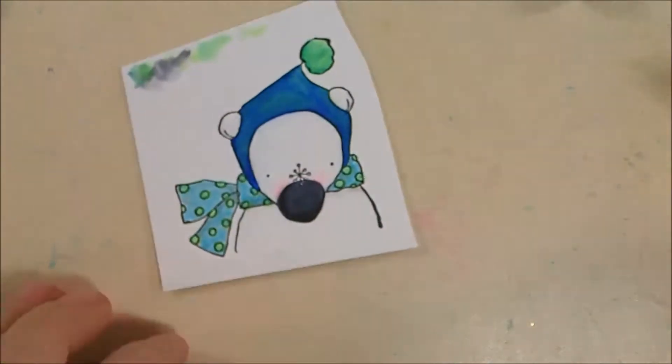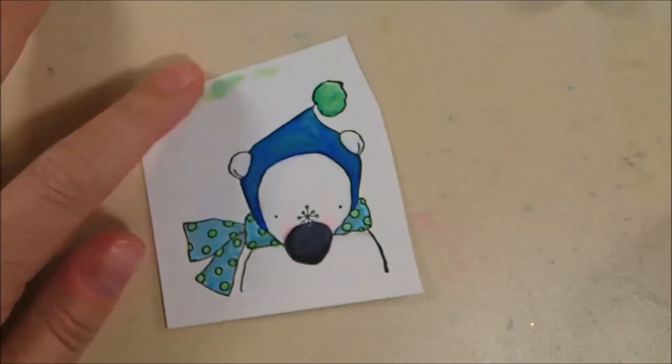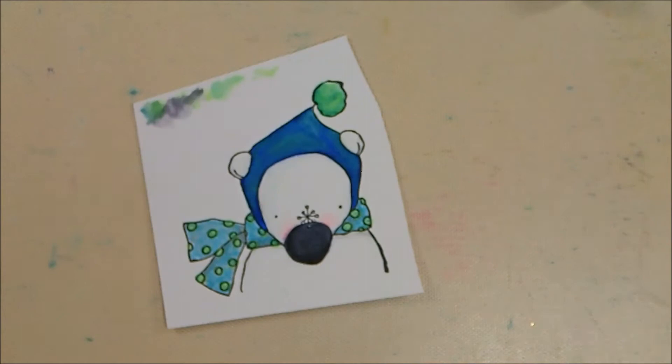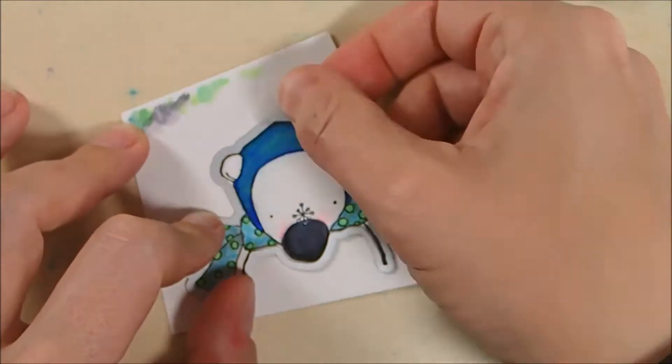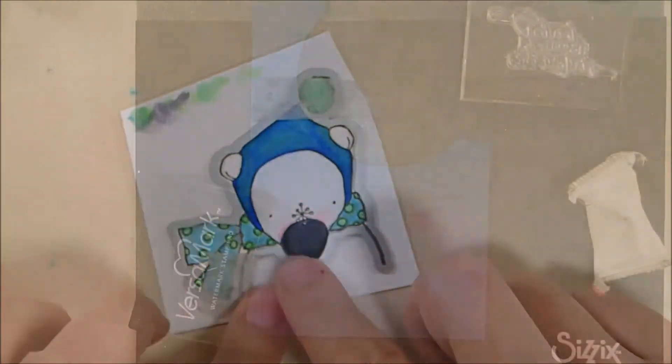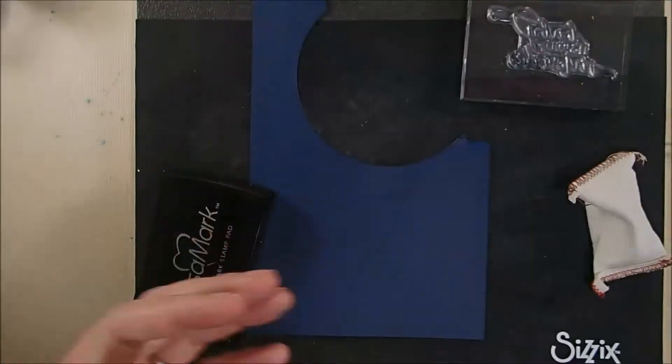Here I'm just touching up again with my white glaze pen — my favorite little kind of eraser tool. And here's the matching die that I'm going to use to die cut this out.